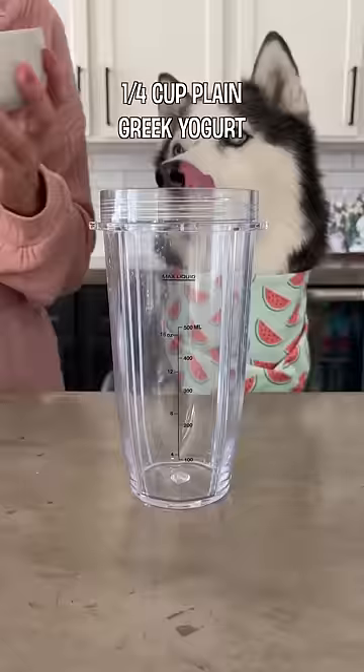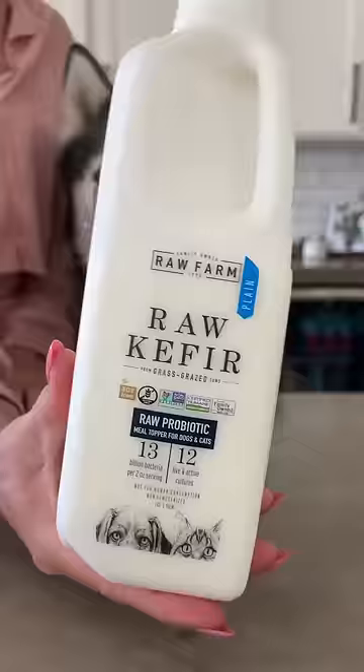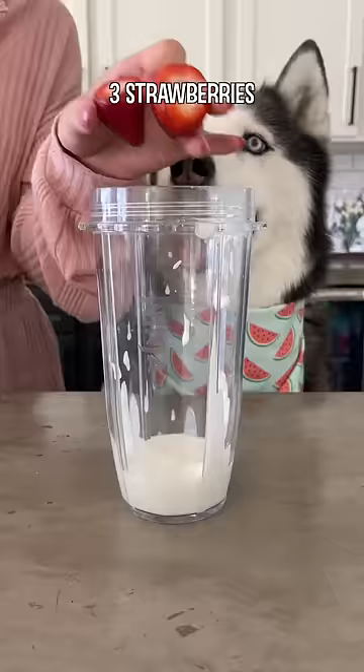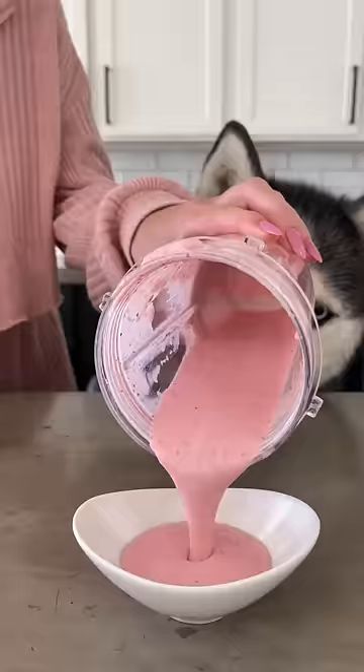For the dip, combine a fourth a cup of plain Greek yogurt, and we're going to be using this raw probiotic for dogs. Add an eighth a cup with three strawberries and a drizzle of honey. Blend it together, then pour it into your dipping cup.